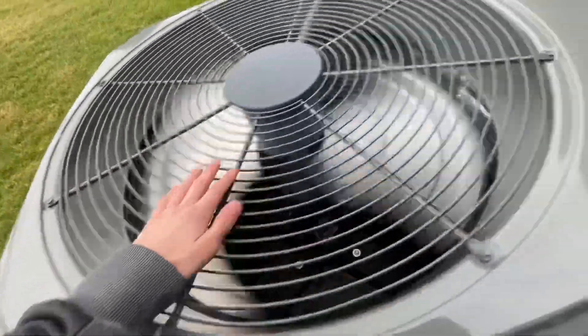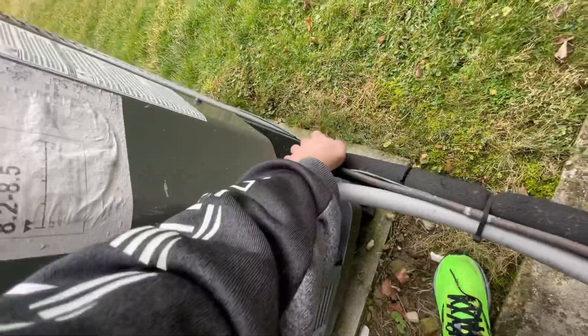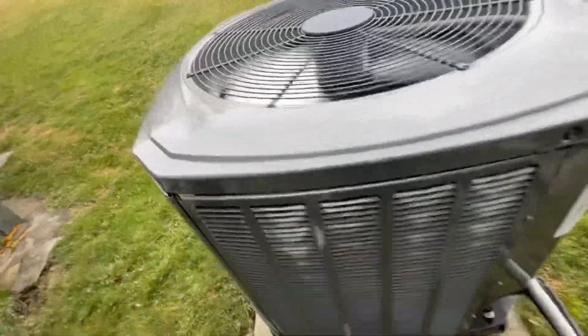It's a Trane. Oh, this one is in cool mode. This replaced a Bryant Quantum Plus.